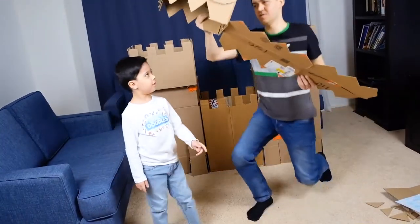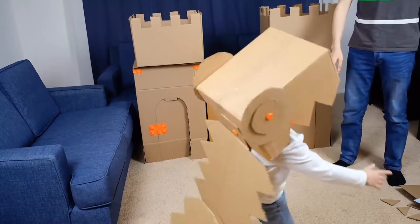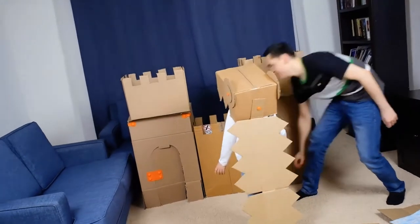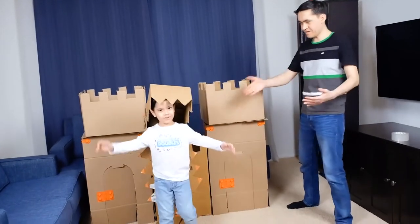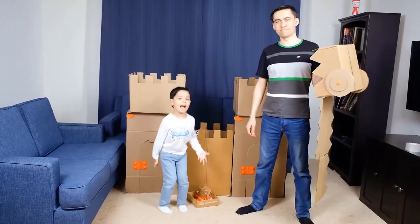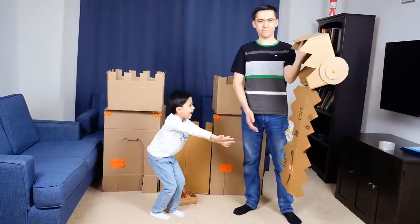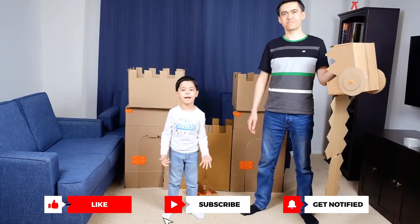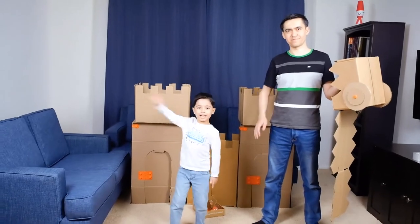Can you try this off? I can beat the castle! Our dragon's head is ready. Rawr! We have finished our castle and our dragon. I hope you like my video. Please subscribe to my channel and click the like and the bell. I will see you next time, goodbye!